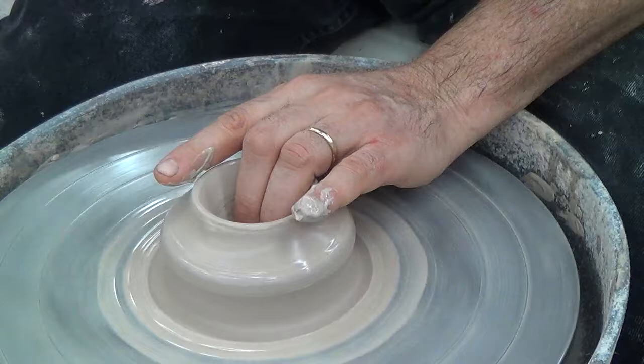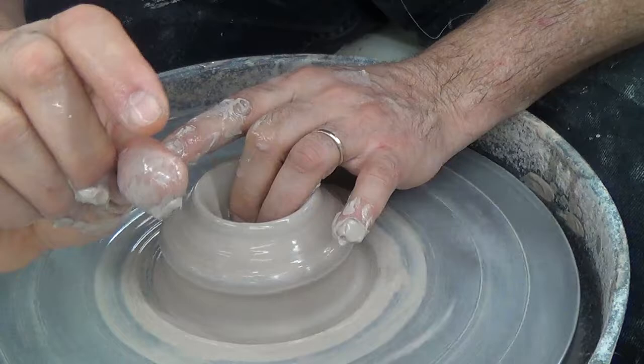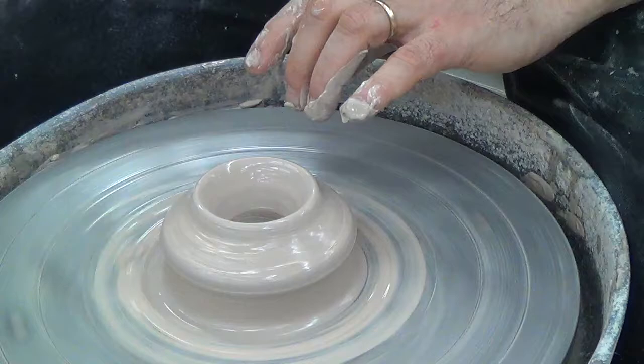On the next one I'll show you how to check it with a pin tool. You want the bottom to be about as thick as your walls are going to be — maybe a quarter to three-eighths of an inch to start with. That is called opening.